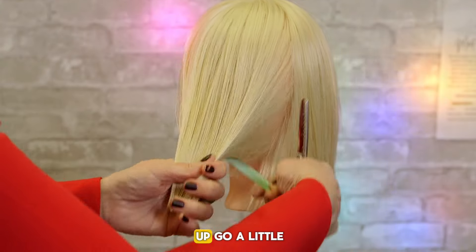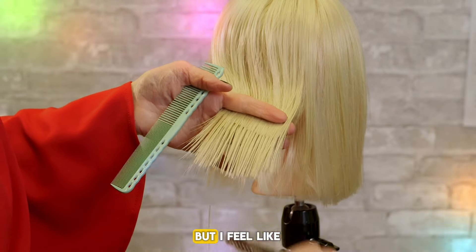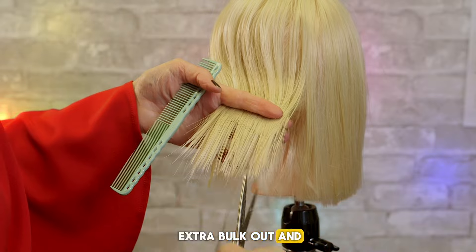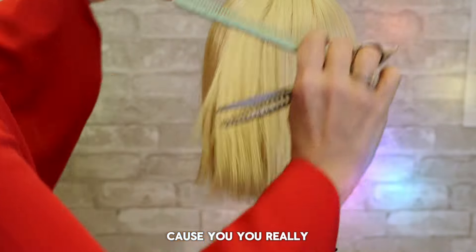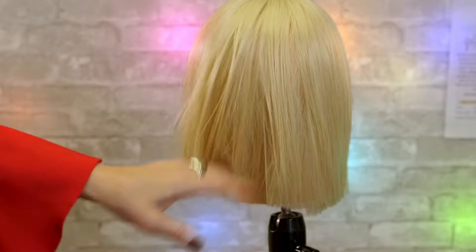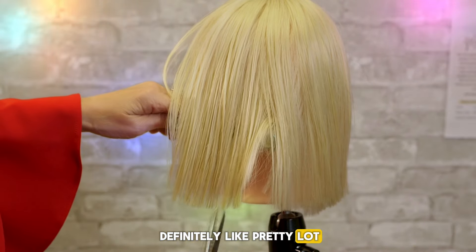You could take it up, go a little higher. You could do it this way, but I feel like you see it more, so even if you needed to take out extra bulk, do it that way, because you really won't see where that's coming from. Because this mannequin's got definitely a lot of hair.